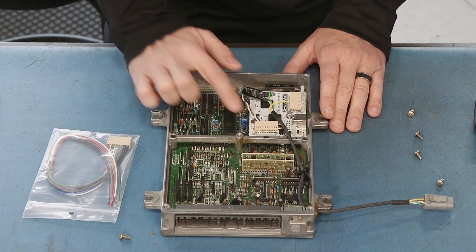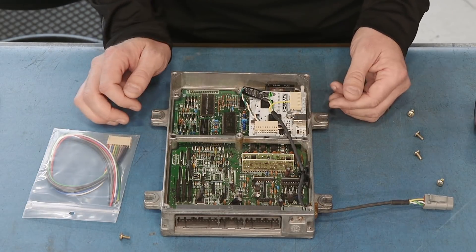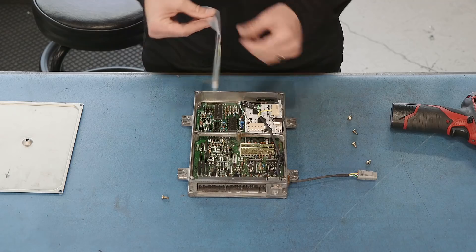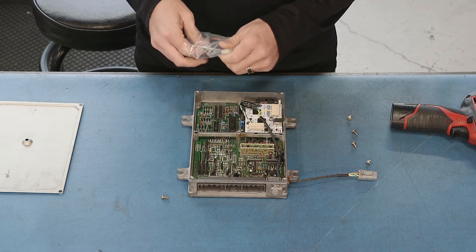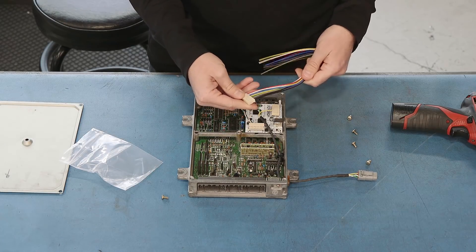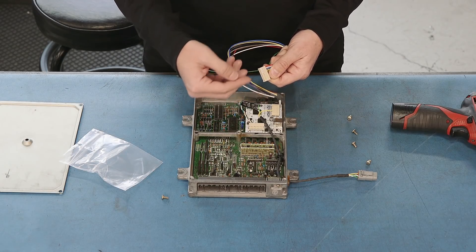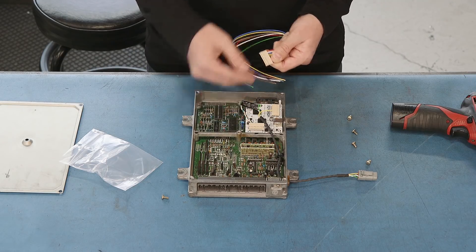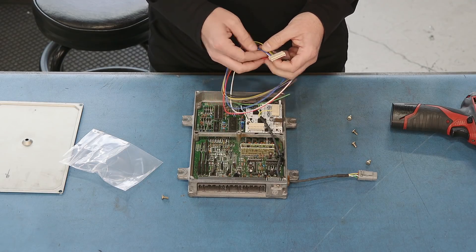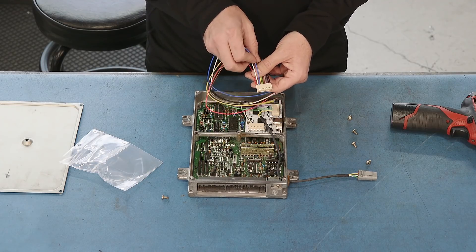This one here is the one we're going to be concerned about for this CD7 installation. This is what they call their digital input output connector, and this contains their CAN high and CAN low connections. We started with this Honda digital input output cable and removed any of the unnecessary wires, leaving the pins in the connector. We cut all the ones out that we didn't need and left our pin 2 white wire, which is CAN high, and our pin 3 blue wire, which is CAN low.